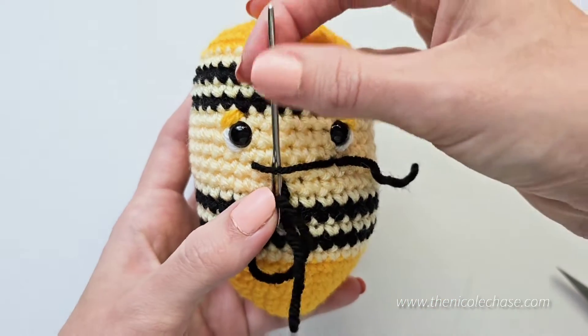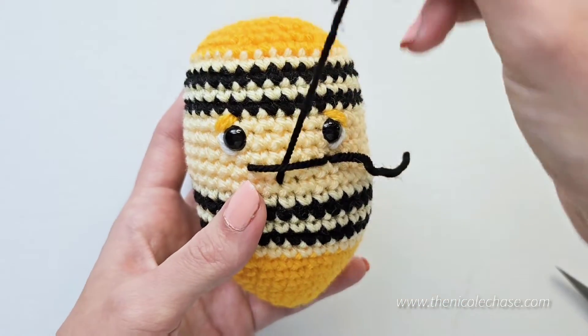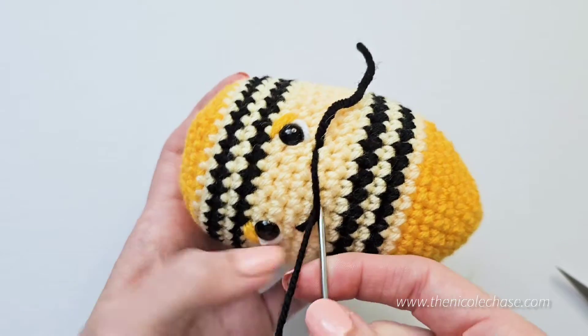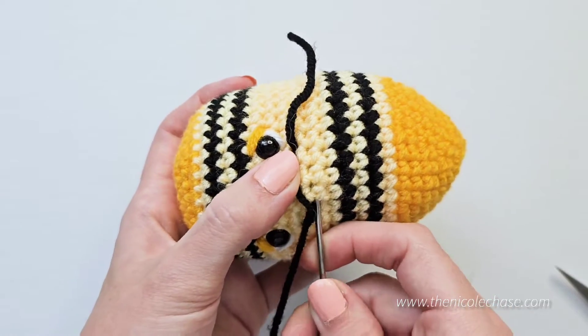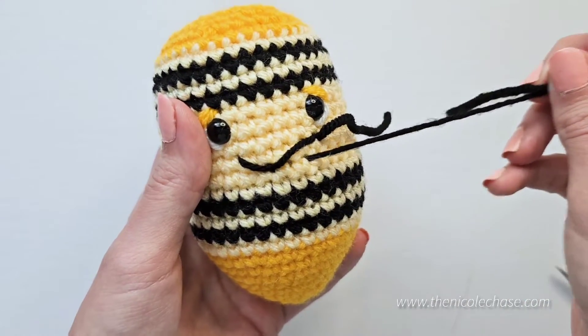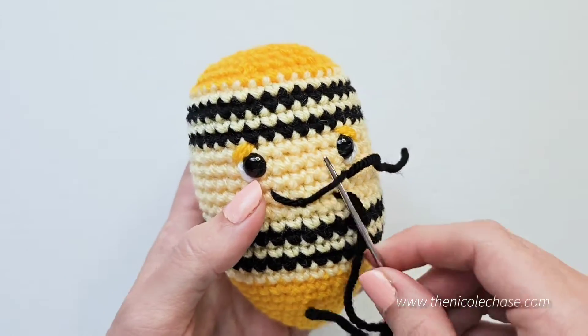Insert your yarn needle under the smile and over. Now insert your yarn needle through the same stitch, over a stitch or two, but on the same row, creating the other half of the dip in the smile. Again, insert your yarn needle under the smile and over.